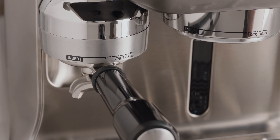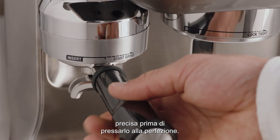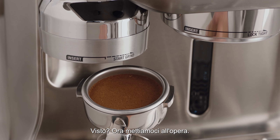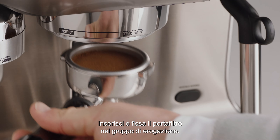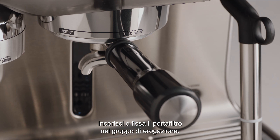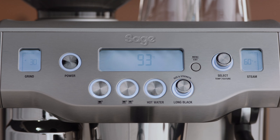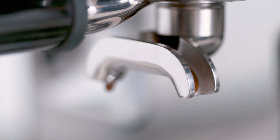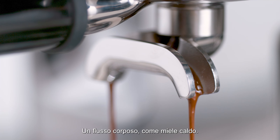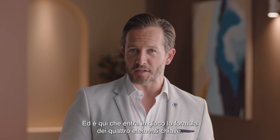The Oracle grinds your coffee to a precise setting before tamping it perfectly. Now it's time to brew. Insert and lock the portafilter into the group head. You have the option of a single or double shot — let's go with a double shot. Look at that — flowing like thick warm honey. That's what you're looking for.